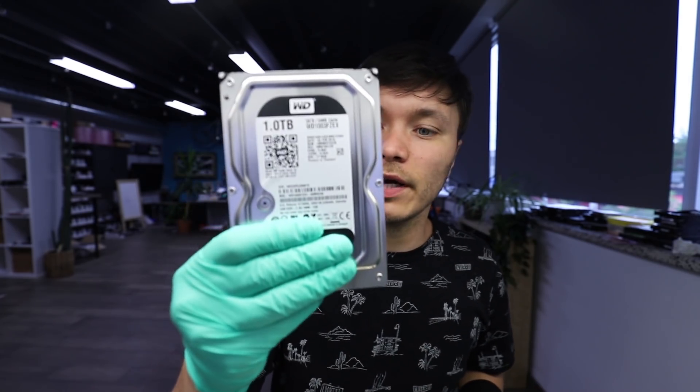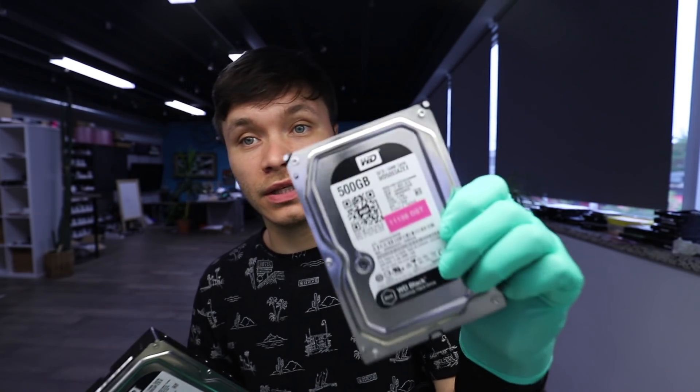Hey, what's up guys, this is Erkin from HDD Recovery Services. Today I will be recovering this Western Digital one terabyte black drive using this Western Digital 500 gig drive.